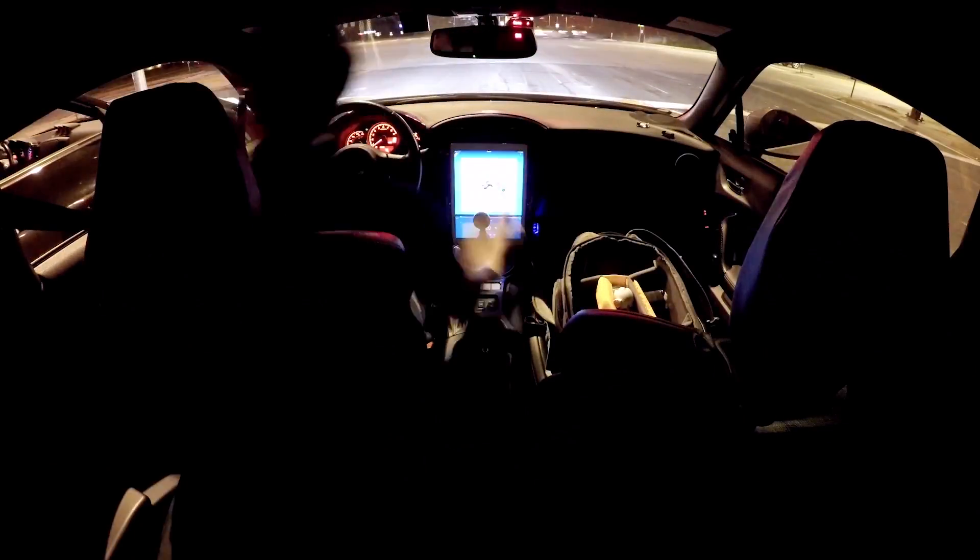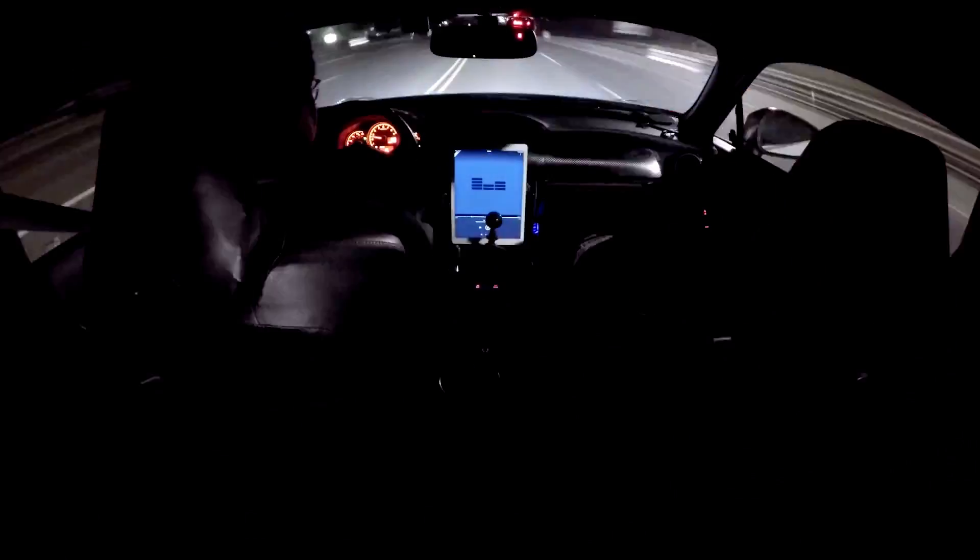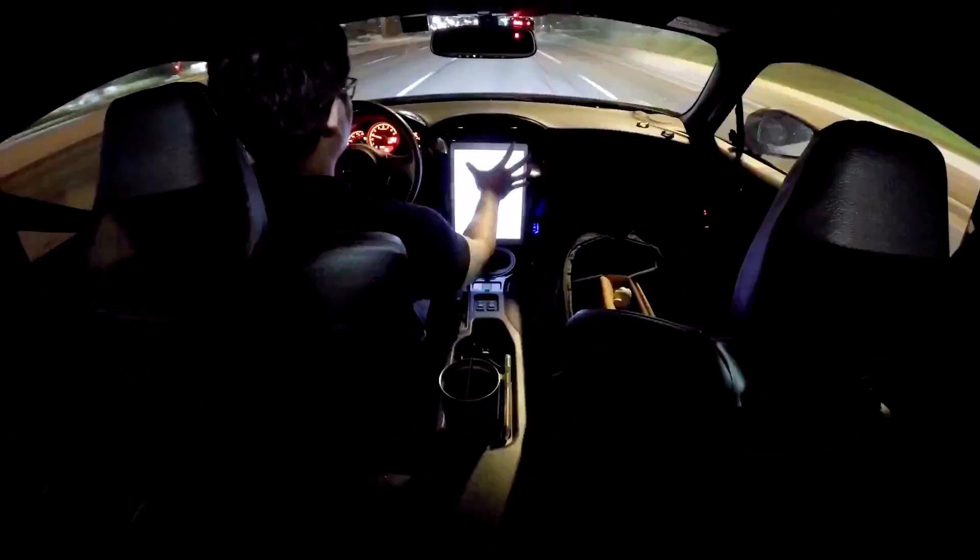From asking it to play my Amazon Music, to checking the weather for next week to see if I should wash the car, to seeing if the door is closed, or to turn off the office lights in case I forgot — I cannot believe it took me two months after taking delivery of the Tesla Model 3 to bring Alexa on board.